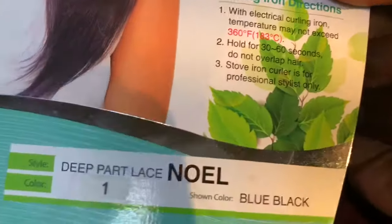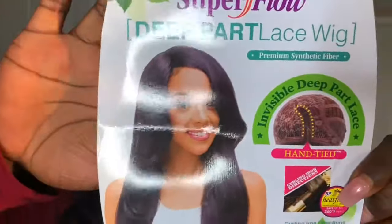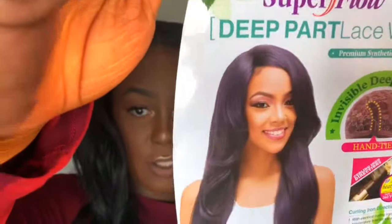This wig is by the Janet Collection and it is called Noel. I got it in the number one color. This is what the card looks like.